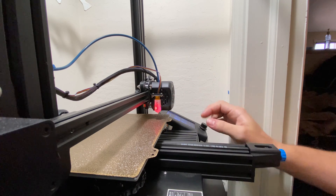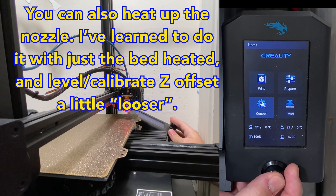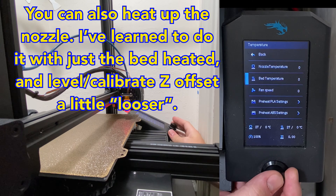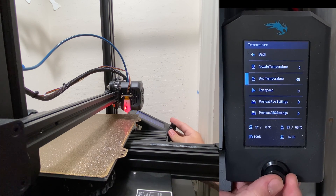To start, turn your printer on, and then go ahead and bring the temperature up to what you have your bed temperature at. I have 65, so I'll set it to that, and then we'll go ahead and wait until that's nice and heated up.